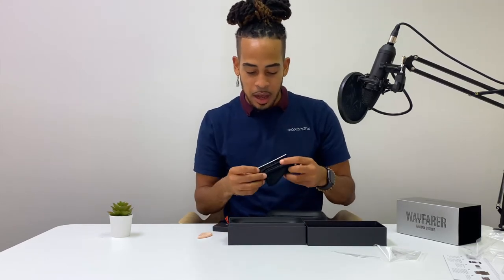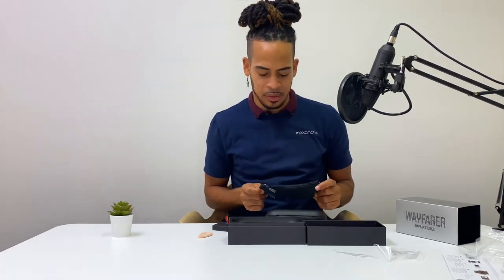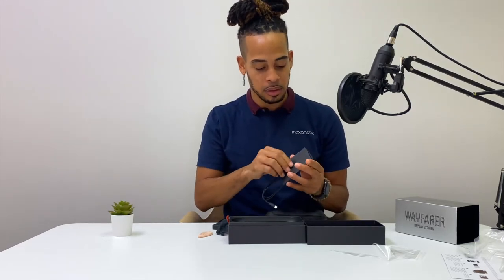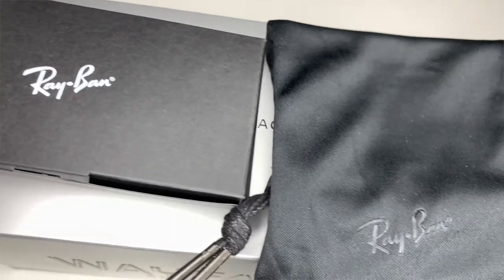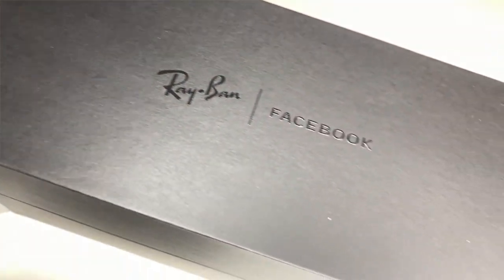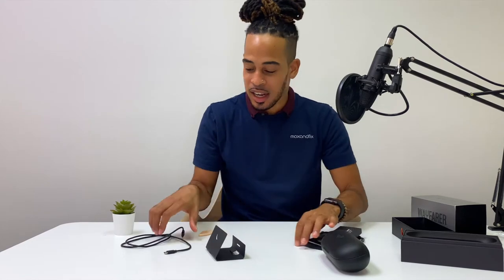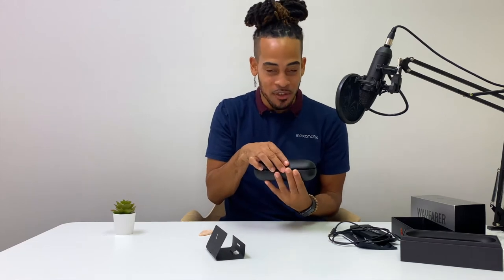There's something else in here — it's a little bag, probably for the glasses themselves. And we have the charger. So inside the box came the pill-shaped case, the little glasses bag, a microfiber cleaning cloth, safety information, a reference guide, and the charger.